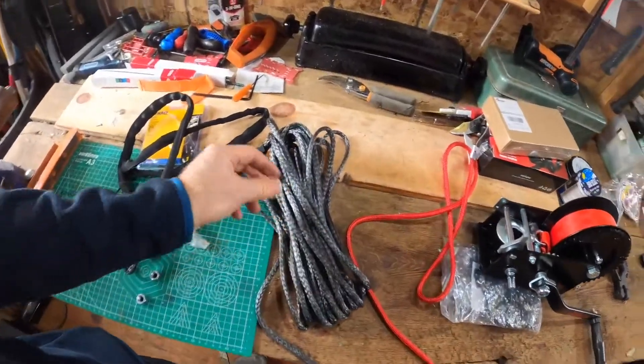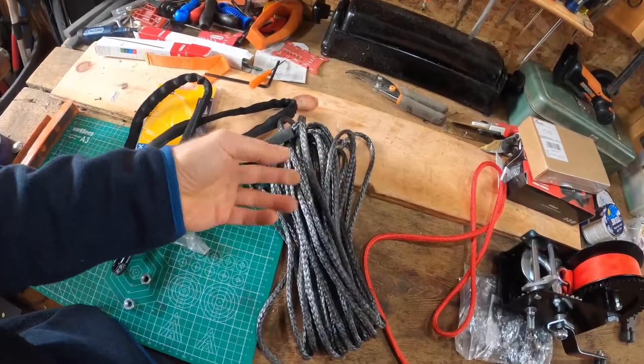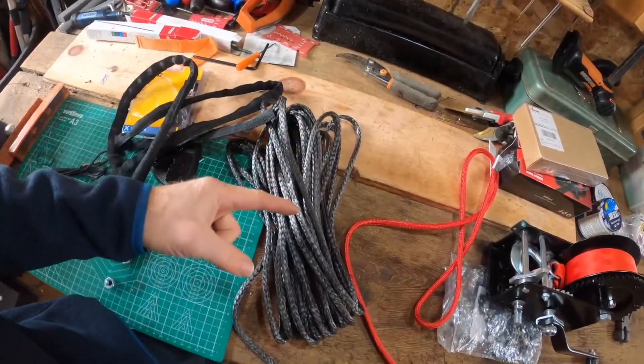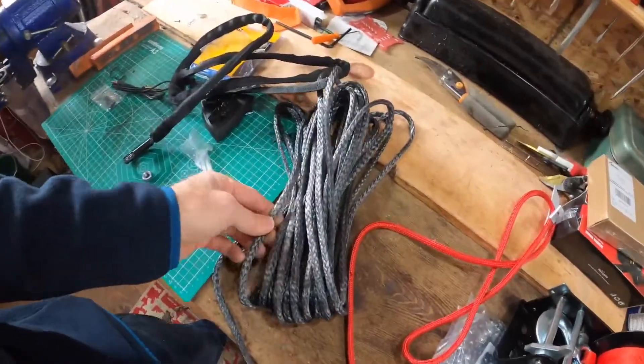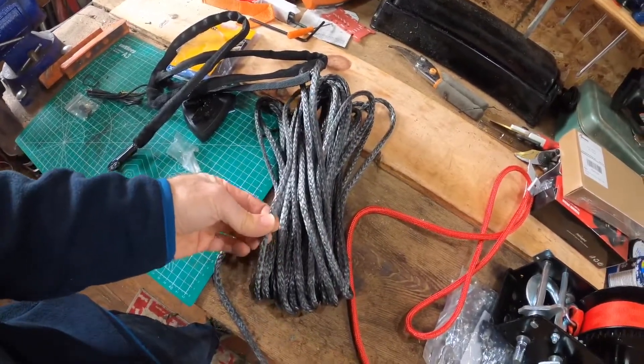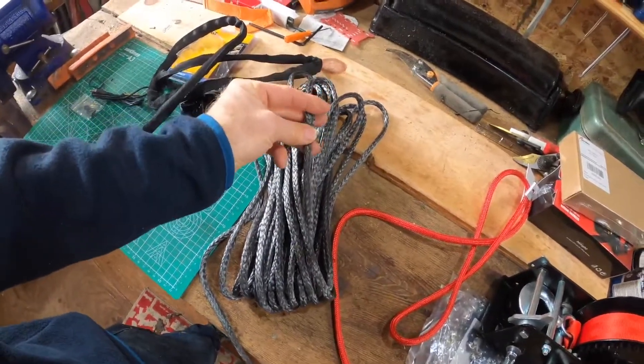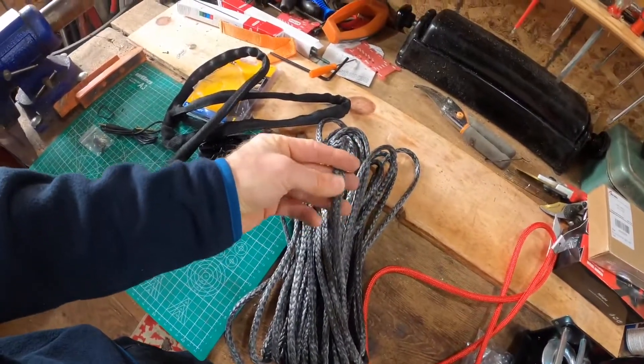Let's take a look at this line. If you have not used dynamo line before, it is nice strong stuff - very strong, sometimes referred to as amsteel or dynamo. Good line, very powerful, thin, light. Also, if you're interested in splicing, it opens up and you can get into the structure of the line really easily.